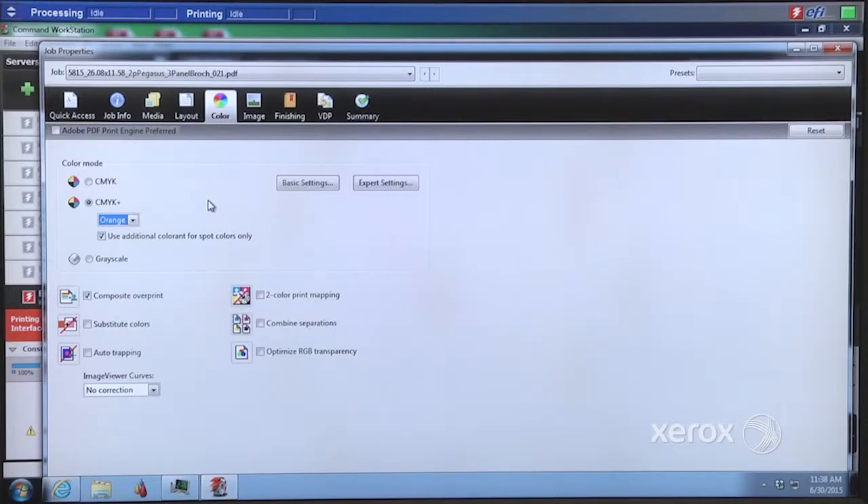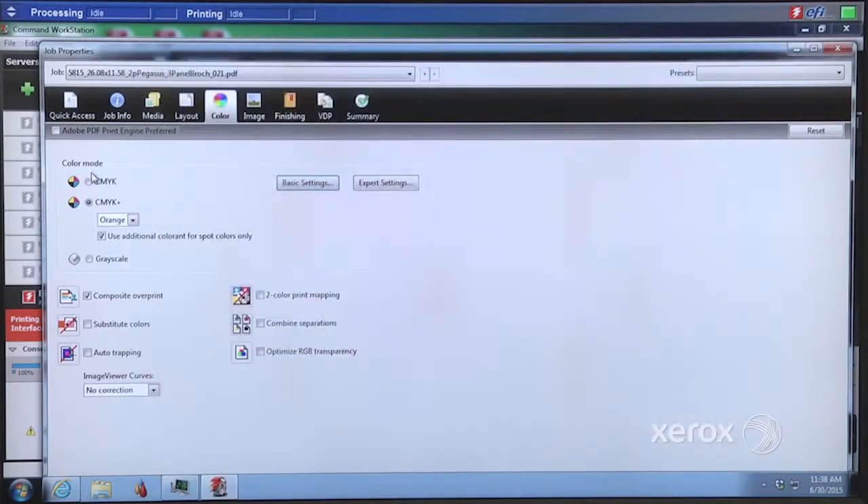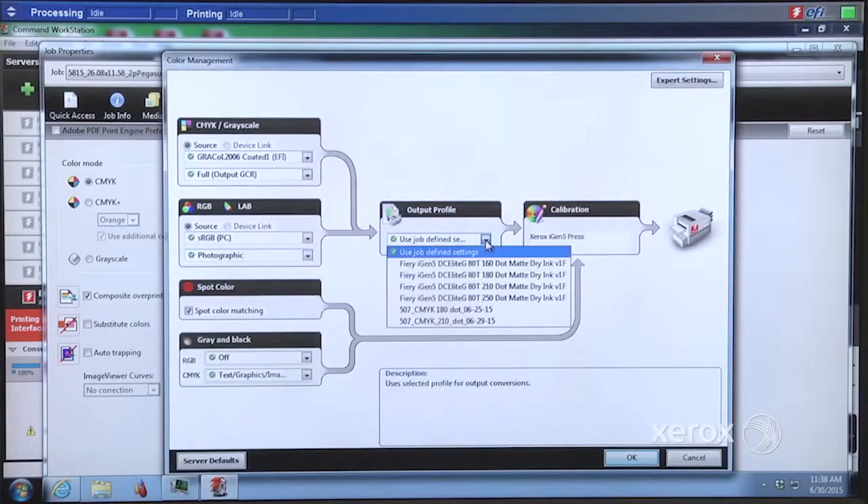Paul, you've mentioned profiling — where is that seen? If we want to look at profiles, we just go to the basic settings. Since we're currently in five-color mode, when we pull down the output profile dropdown, we have choices of all the five-color profiles. If we go back to four-color mode and basic settings, the output profile automatically populates with the four-color output profiles.